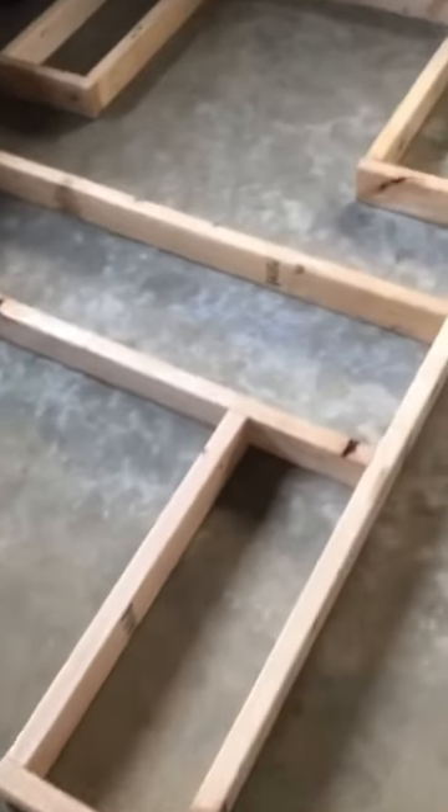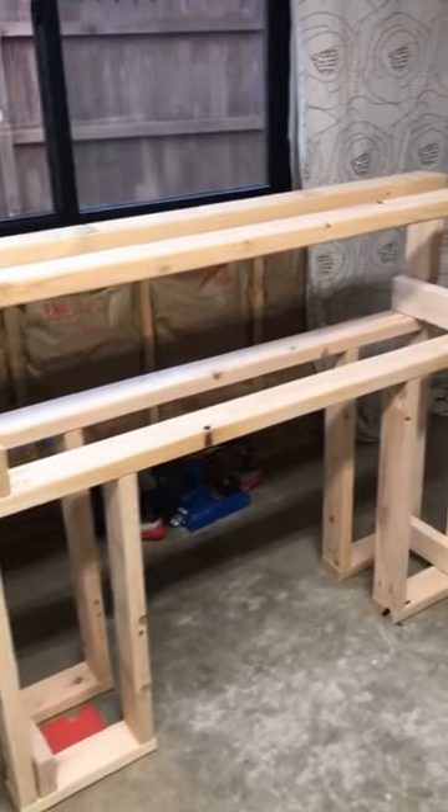First, I used 2x4s to create the frame. I built the front and back pieces separate and then attached them together.